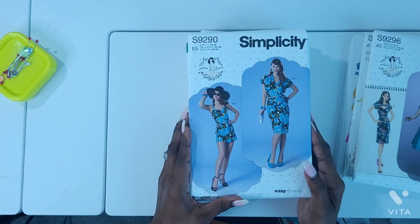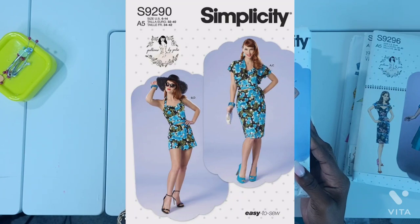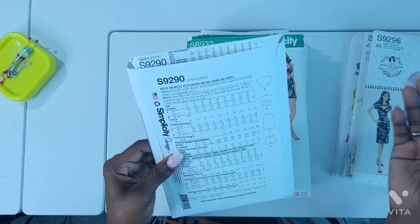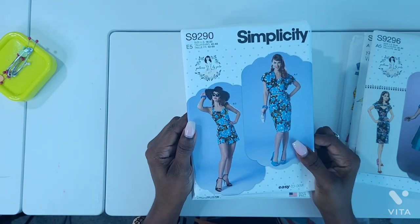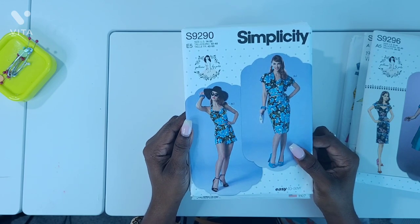Next one is Simplicity S9290, another pattern by Gertie. I love view B and D — the shorts and the top. It's actually a bolero, bustier, sarong, and shorts. I just like that the fit is awesome and the shorts are great. This could be a play suit for a day out on a beach or at the pool or anything. It's just beautiful.